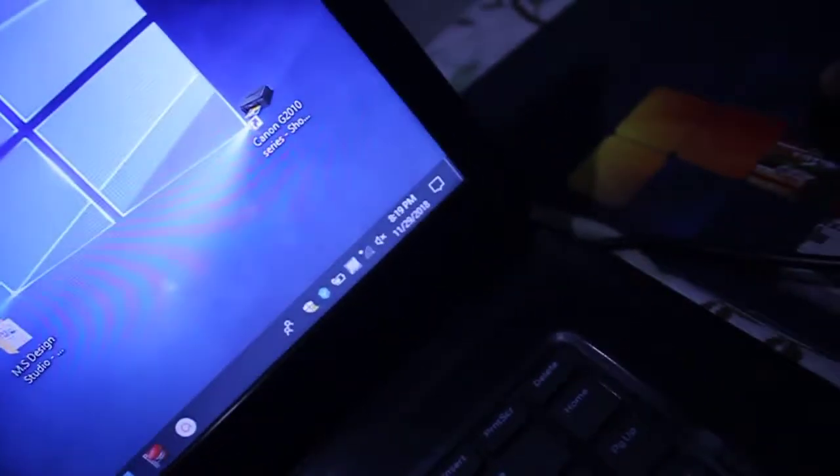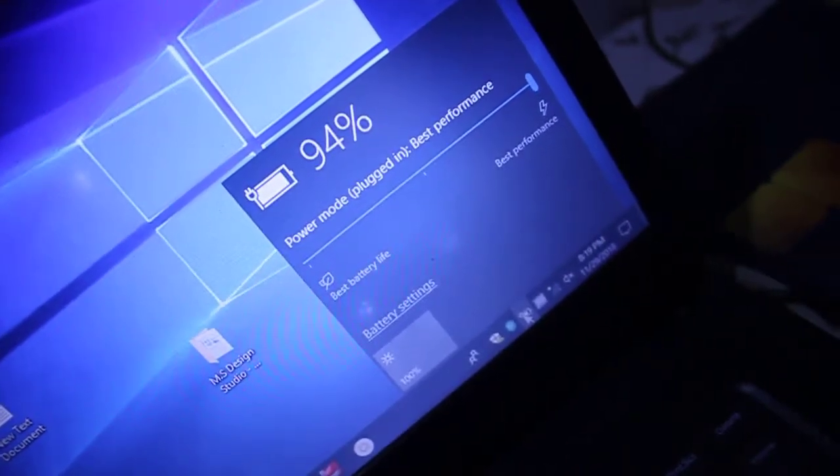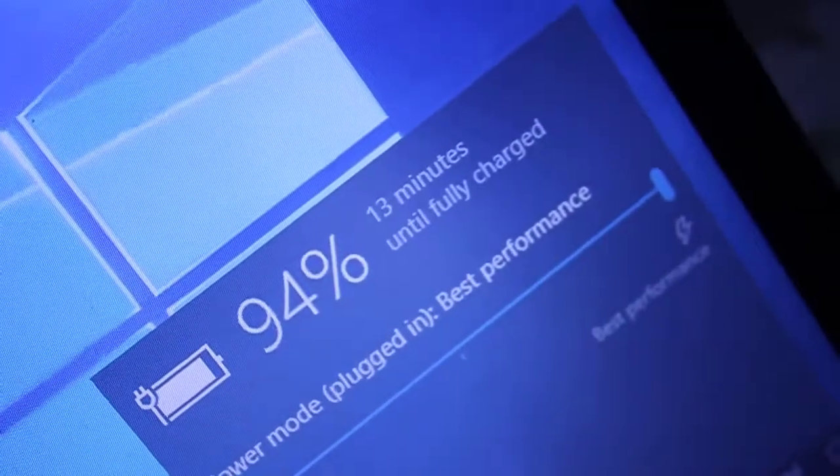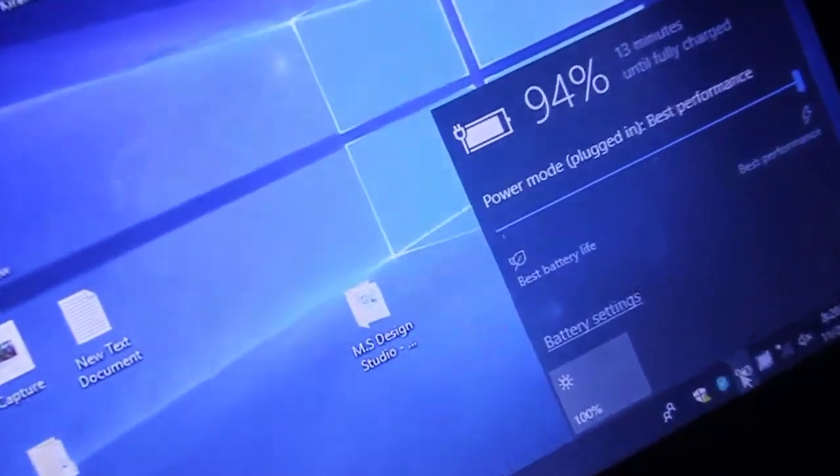The charger indicator is on, and on the battery status you can see the battery is charging — 94% and charging. I'll zoom in so you can see: 13 minutes until fully charged. In this way you can get rid of the Dell laptop 'plugged in, not charging' problem.